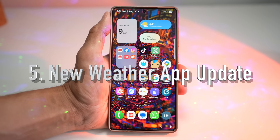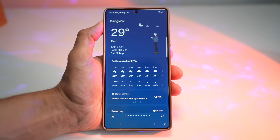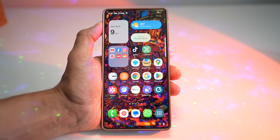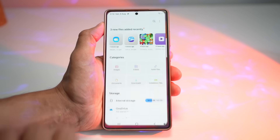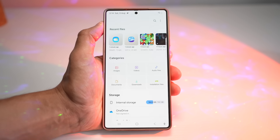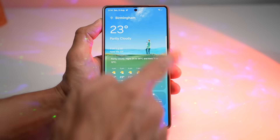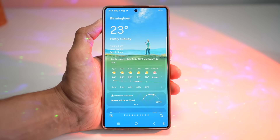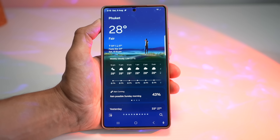The fifth feature is the new Weather app. Samsung's new weather app is a glow-up — cleaner UI, gorgeous animation, and more accurate real-time info. I've left a link in the description to download the updated APK. Open the file, install it, and once updated press Done, then open the Weather app. As you can see, this is the new version with a cleaner UI, gorgeous animations, and more accurate real-time info. Checking the weather now feels like scrolling a mini animated art piece, and it's more reliable too.